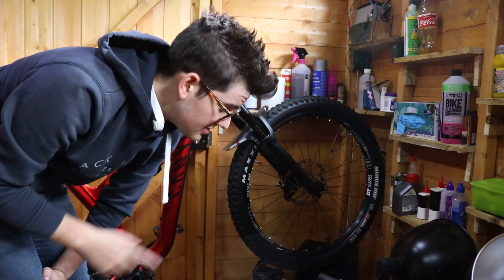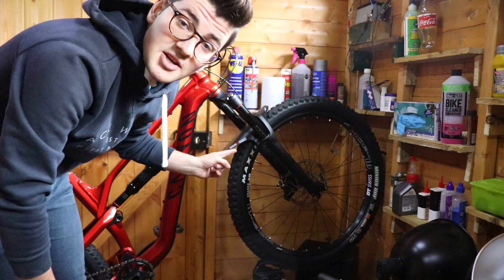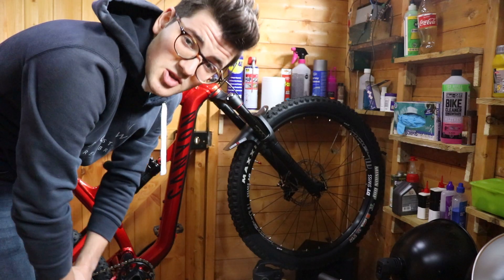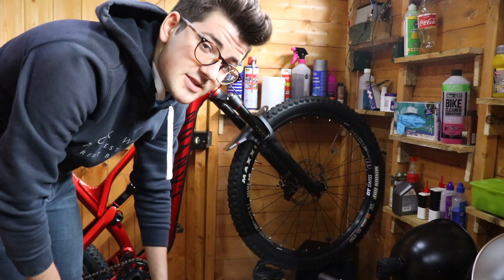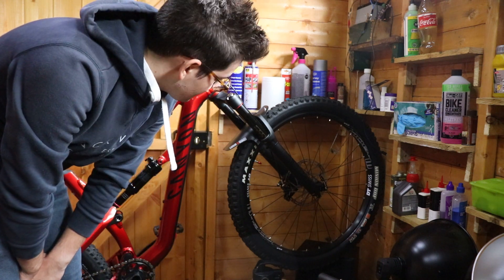The first cheap upgrade costs about ten pounds — it's a little front mud guard, an enduro guard. You've seen it before. It'll just stop mud hitting your face, which is nice. It's about ten pounds, so grab one.